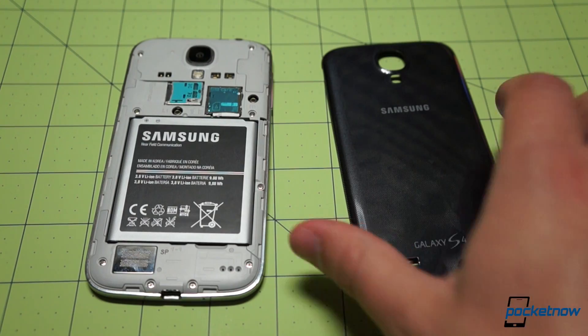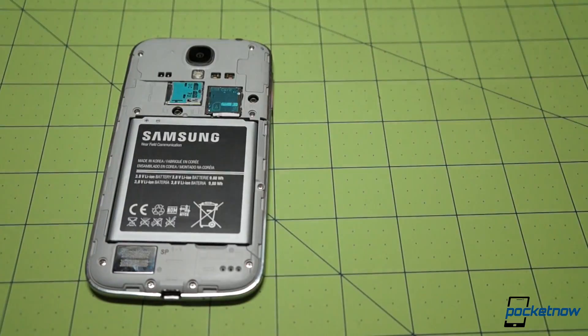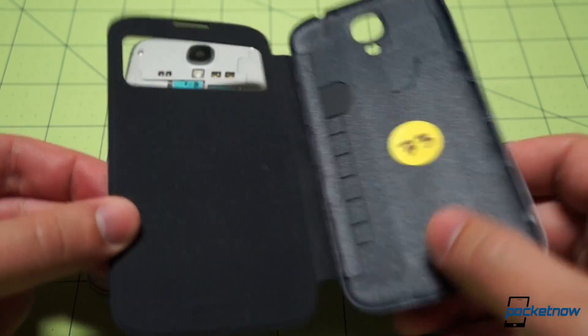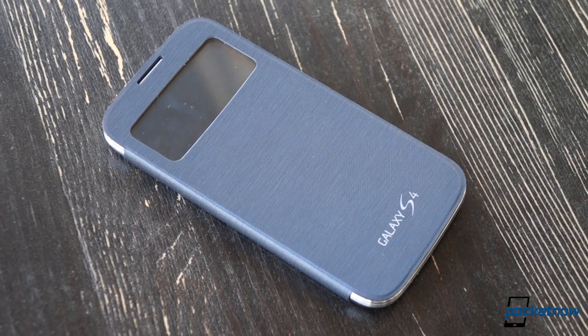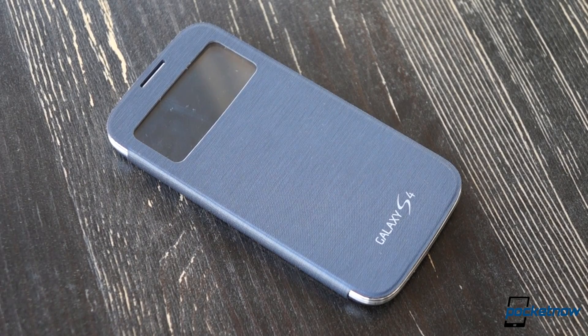The S View cover snaps on just like a battery door — in fact it replaces the entire back cover of the device, giving you a chance to scuff this one up while keeping the stock cover pristine. There's no wireless charging capability built into the S View cover in its current form, so keep that in mind in a few months when Samsung starts offering battery doors with that feature included.